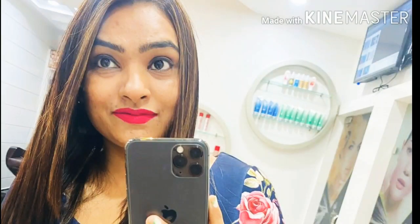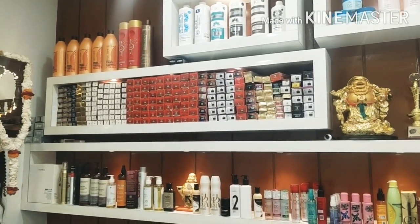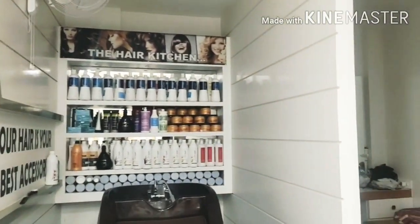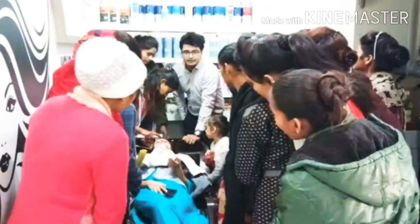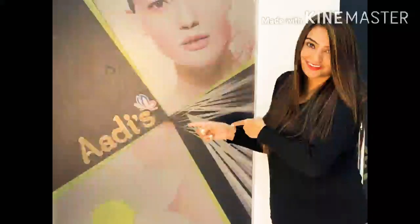So here I will tell you about the results and share some pictures — this was my before and after result. I did this from Adids Saloon in Bhopal on Airport Road. Some clients come from outside Bhopal because they are professional — they have only three salon and makeup artists and they also give training. I will provide you a link so you can contact them on Facebook. Thanks to everyone.